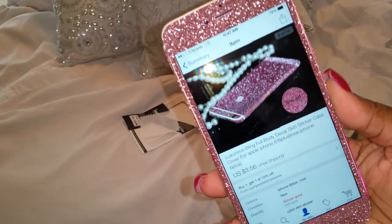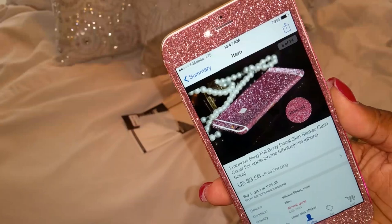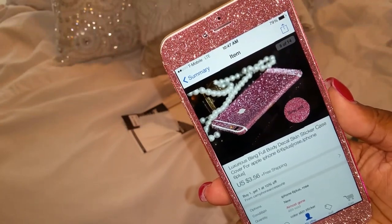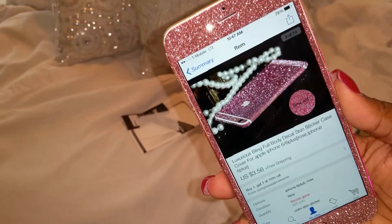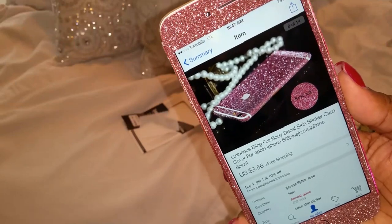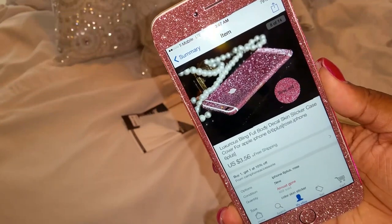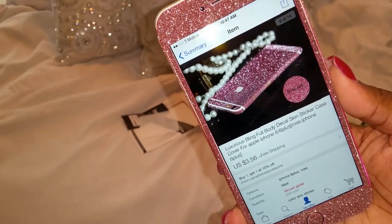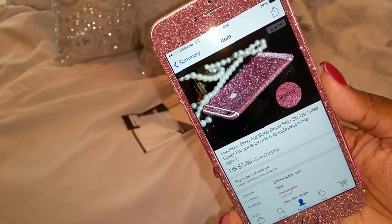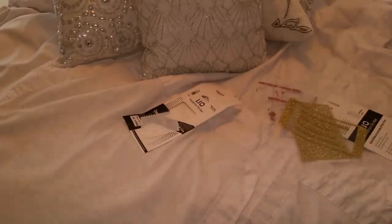The product is called the Luxurious Bling Full Body Decal Skin Sticker Case Cover, and it is for the iPhone 6 or the 6 Plus. The color I have is called Rose Red, and as you can see it was only three dollars and 56 cents with free shipping — so this is a win-win. The reason I purchased two is because if you buy one you get another one for ten dollars off, so it's already super cheap at $3.56.